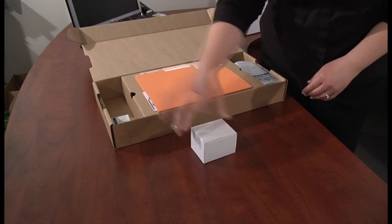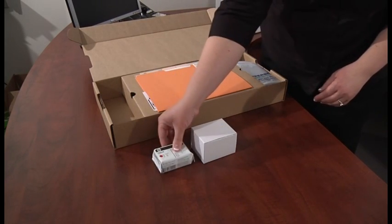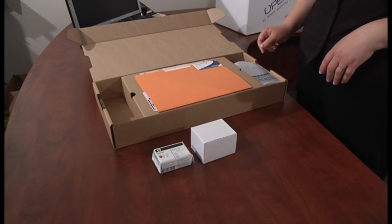First, open the brown box and remove the small white box and ink cartridge. Set the power supply and ink cartridge aside until needed.